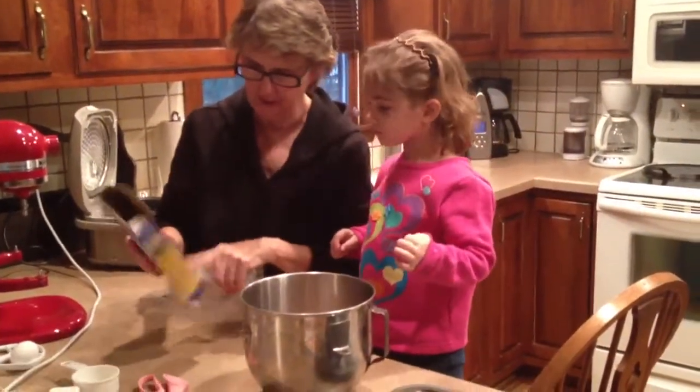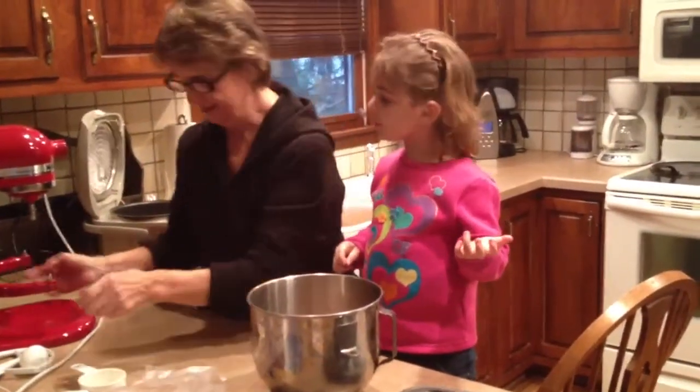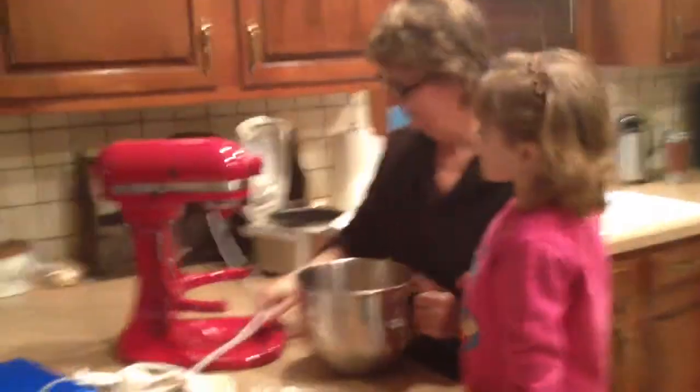That's what it's going to look like when we're going to make cupcakes. Now guess what time it is. Mix it. We need to mix it now.